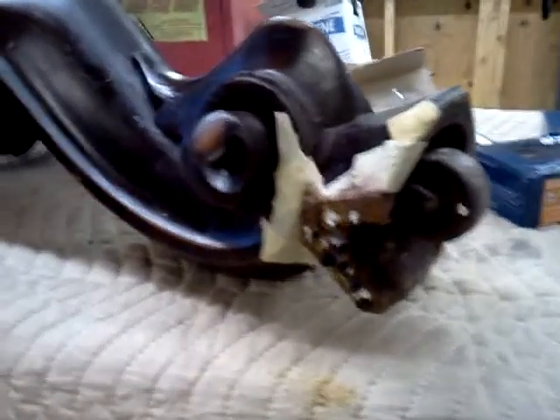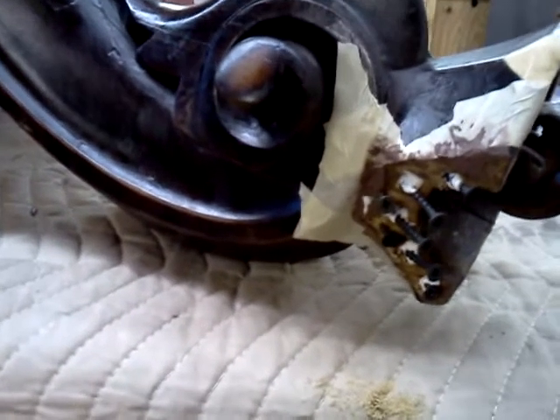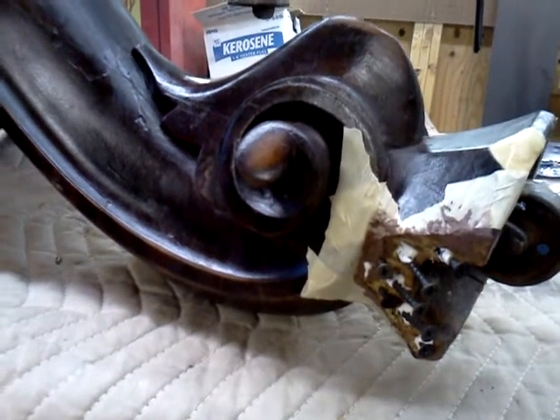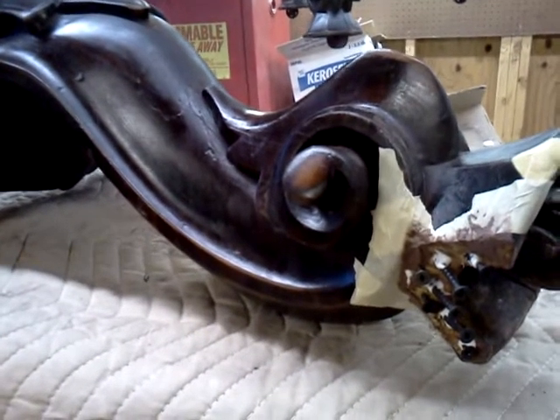I've got some epoxy putty mixed and I am getting ready to do some sculpting now, basically, and I'll shoot another video afterward if I have time. These pianos are due back and I've got to get this done. I've also got some other parts — one of the lids that you saw in a previous video that I joined with biscuits — it's done, and it's even hard to detect that it was ever broken.